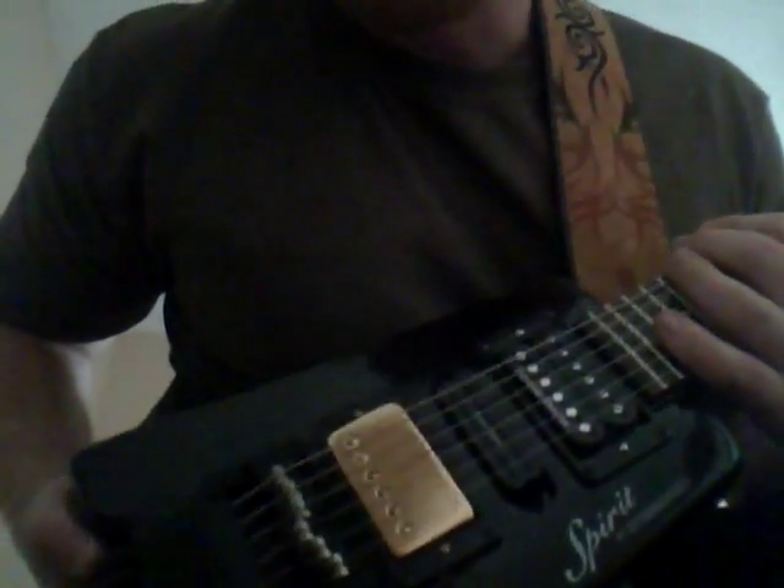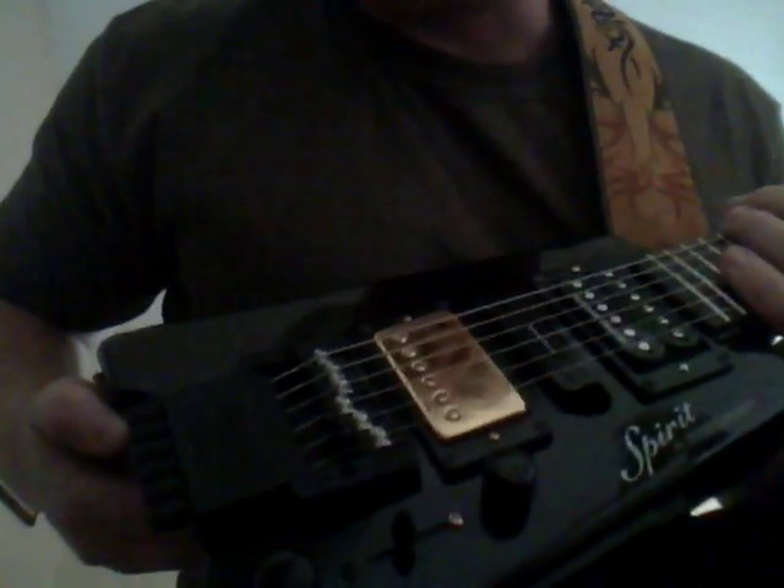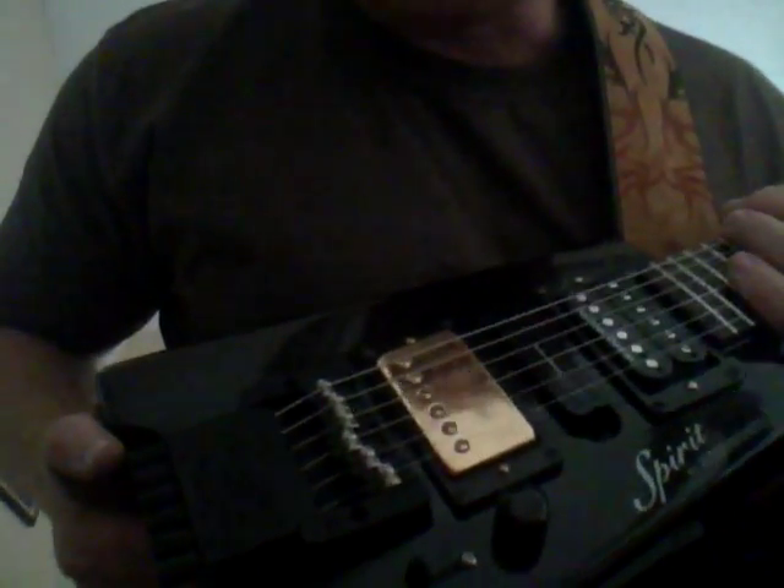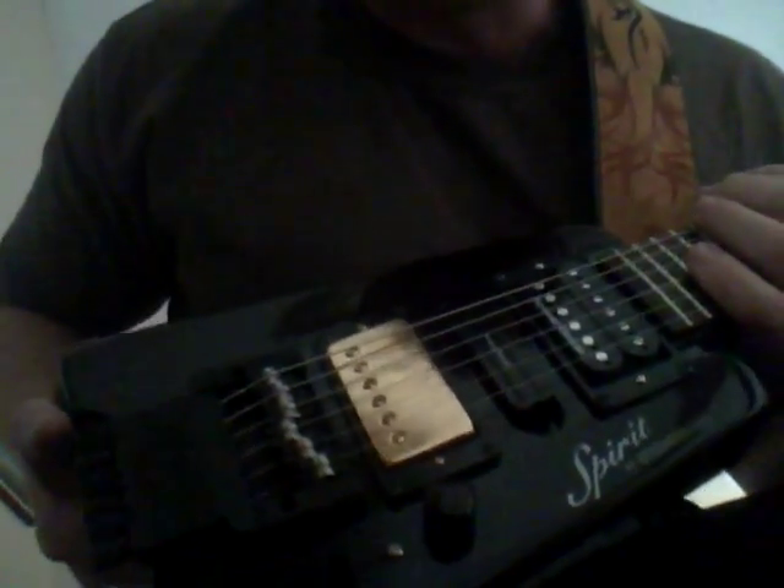I wanted to do a review on this guitar and show some of the pluses and minuses. The first thing I want to tell you is that the tremolo feature on this guitar is for crap, in my opinion.